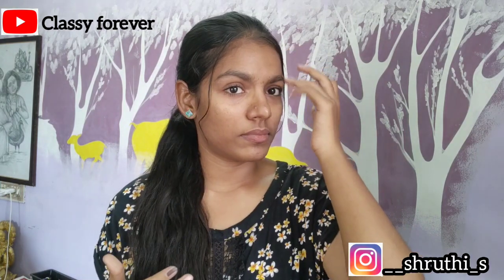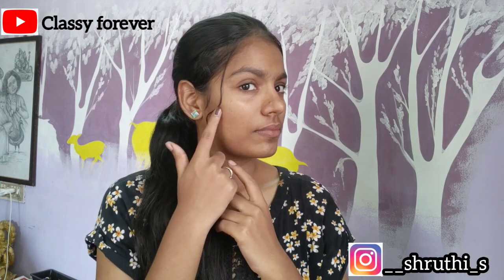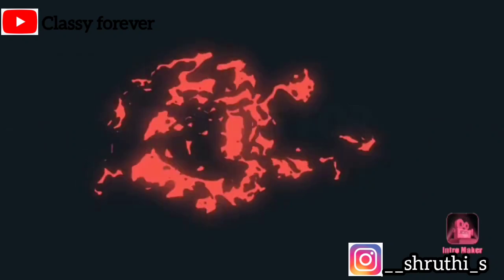This is the final result — the skin has brightened up and the skin tone has improved. You can try this and share your experience in the comments section. If you like this video, please subscribe to our channel. See you in the next video. Bye!